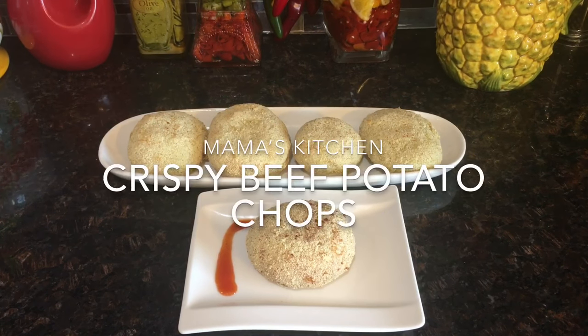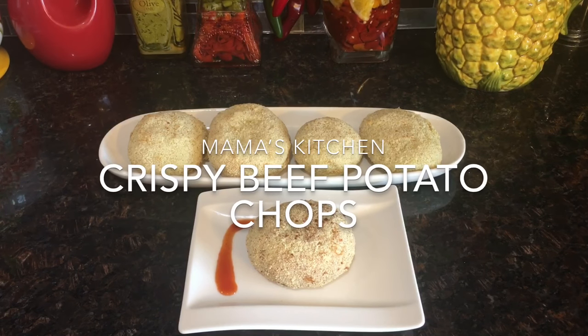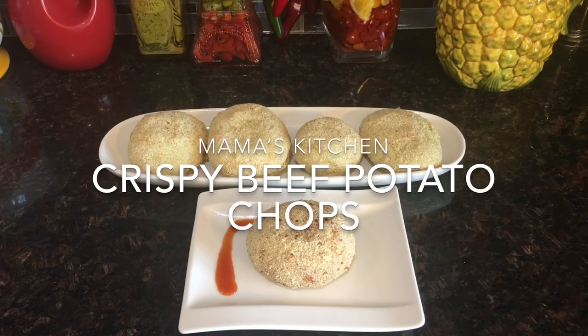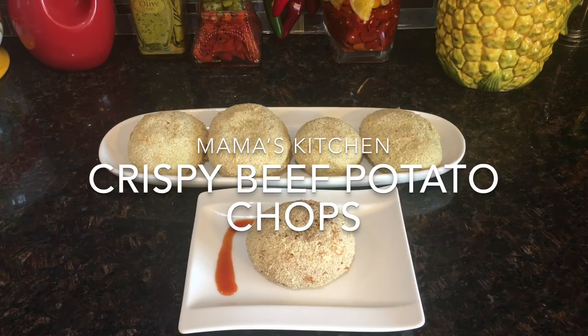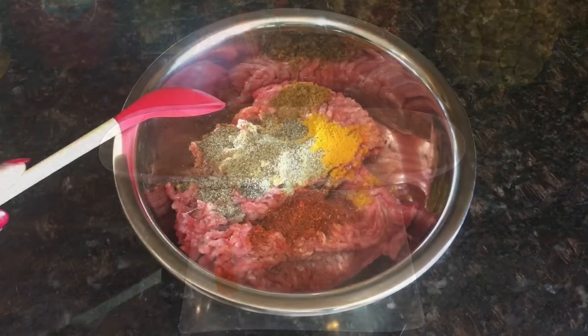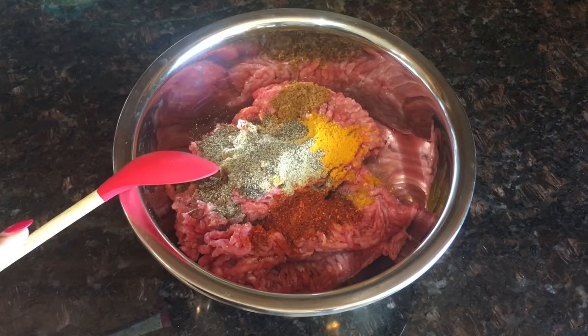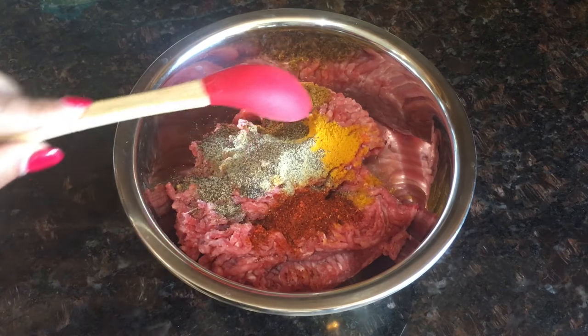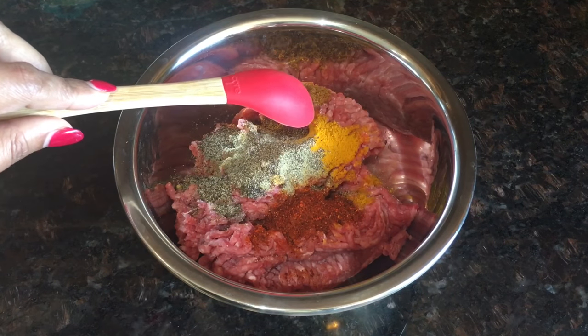Hi friends, welcome to Mama's Kitchen! Today I have a special recipe for children — beef potato chops. I'll marinate the minced beef with 1 teaspoon of black pepper powder, half teaspoon turmeric